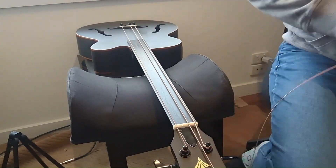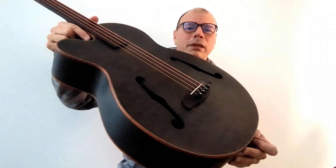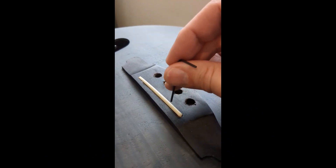Frustrating. So the Warwick video did not fix my problem. Now I wanted to have a closer look at what is happening under that plastic saddle. I took the strings off again. I remembered I can use an Allen key or screwdriver to test the pickup — tapping my way through to find where the sweet spots actually are — and I found the culprit.